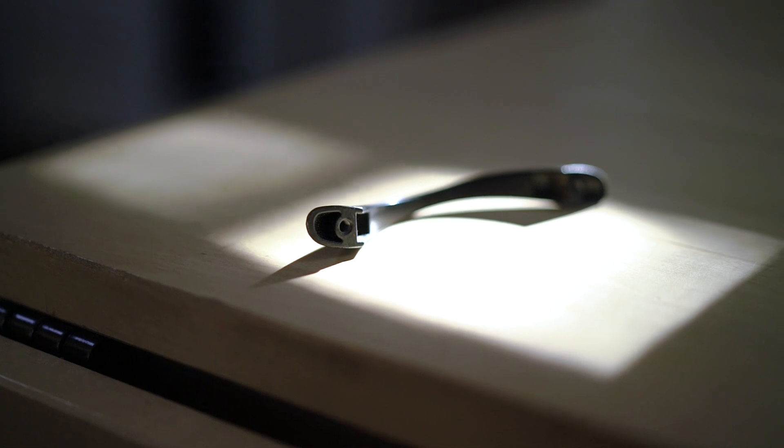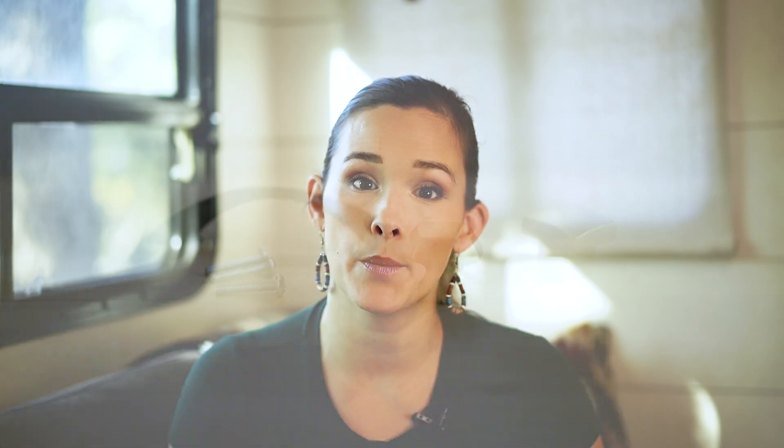Measure from the hole on the top of the handle to the hole on the bottom. A lot of times RV cabinet hardware is smaller than the traditional sizes you'll find in sticks and bricks stores, so make sure you have your exact measurements before buying new hardware. You can also take one of your old handles into the hardware store to ensure a perfect fit.